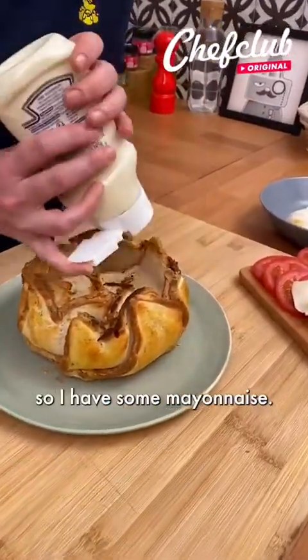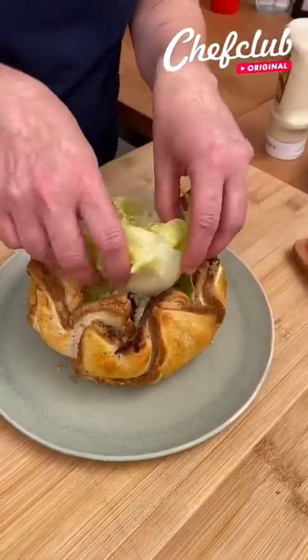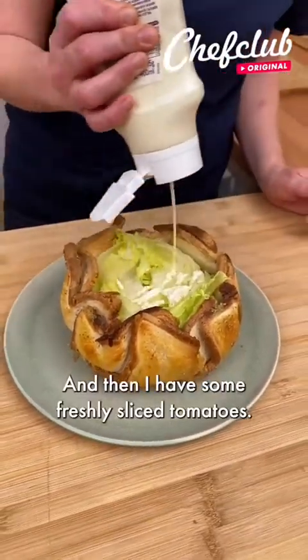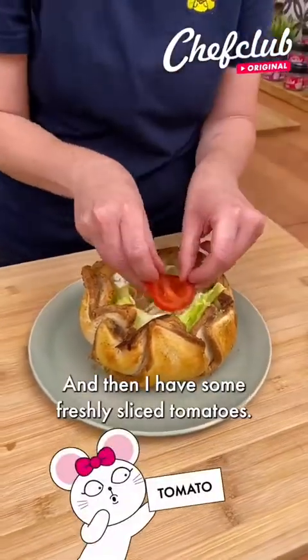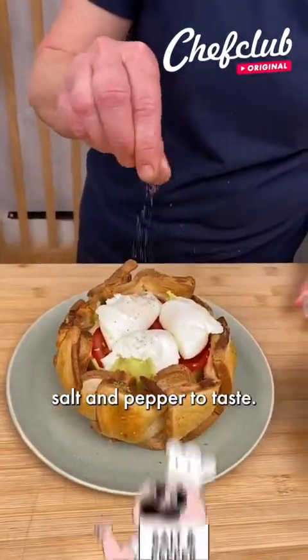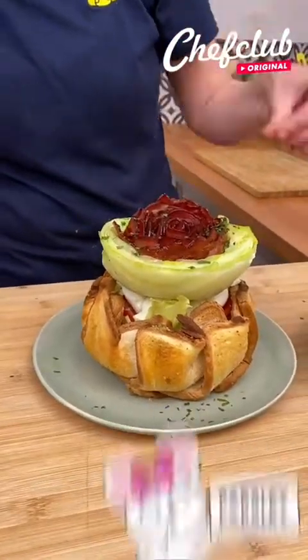So I have some mayonnaise. On top of that, we're going to add some of the lettuce from the other half of our iceberg lettuce, then a little bit more mayonnaise. I have some freshly sliced tomatoes, then we'll place our poached eggs right on top. Salt and pepper to taste, and then we're going to place our beautiful bacon rose.